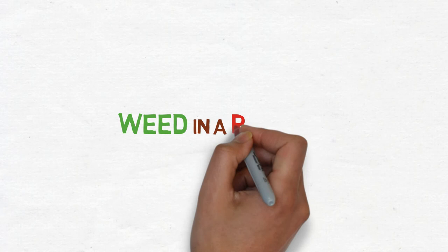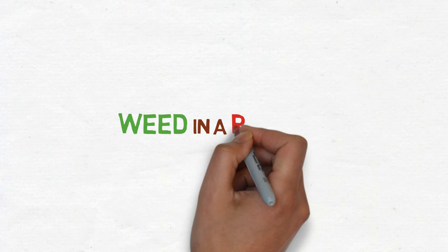And that's it! If you liked this video, check out our website at weedandapot.com for more cannabis timelapses, growth tutorials, processing guides, and product reviews.